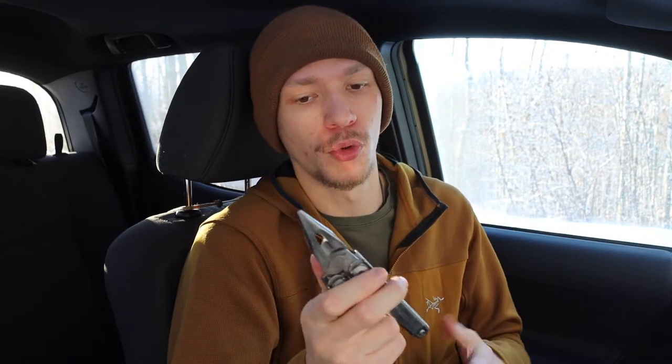Moving over to my next favorite — this has to be on the list because this was my second Leatherman, and just the Leatherman that has stuck with me throughout the times. It's my favorite one as far as wilderness goes, and it's just an awesome tool. I also have multiple of these Surges, and the Leatherman Surge is a fantastic tool.